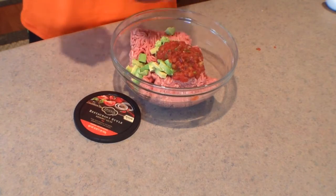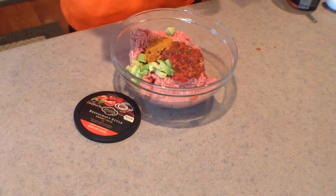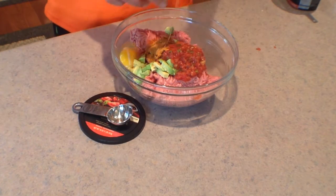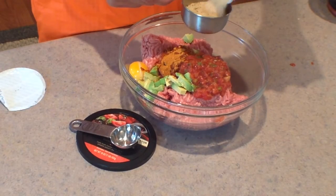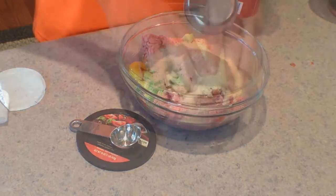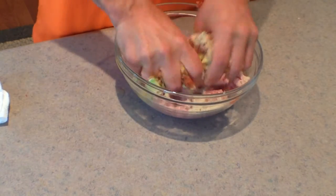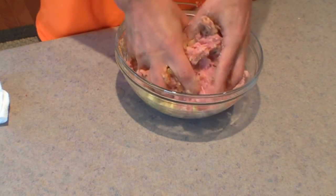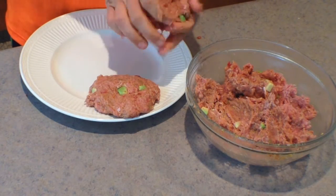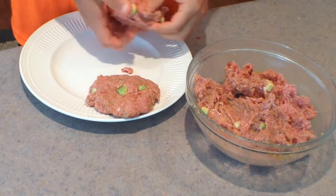Then we'll add 1/3 cup of salsa, 2 tablespoons of taco seasoning, 1 egg, and 1/2 cup of breadcrumbs. Mix all these ingredients together until blended evenly, then make them into 6 medium to large size turkey burger patties.